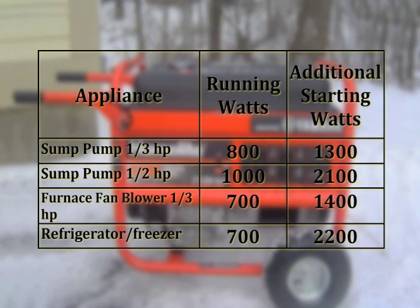Some appliances or equipment with motors: a one-third horsepower sump pump has running watts of about 800, but needs an additional 1,300 starting watts. A half-horsepower sump pump has running watts of about 1,000, but needs an additional 2,000 watts to start. A furnace fan blower, typically one-third horsepower, uses about 700 running watts but needs an additional 1,400 to start. A refrigerator-freezer, with its compressor motor, uses about 700 running watts but needs close to 2,000 watts to start. Take that into consideration as you're determining what size generator you need.